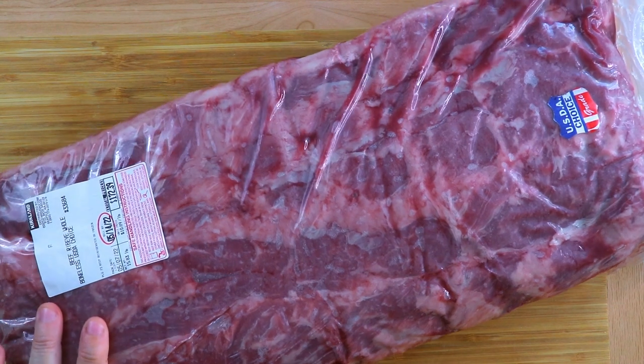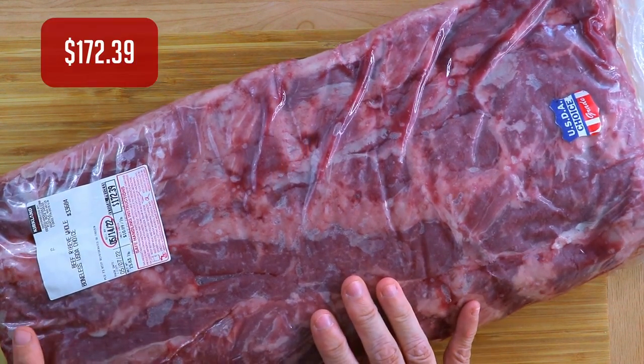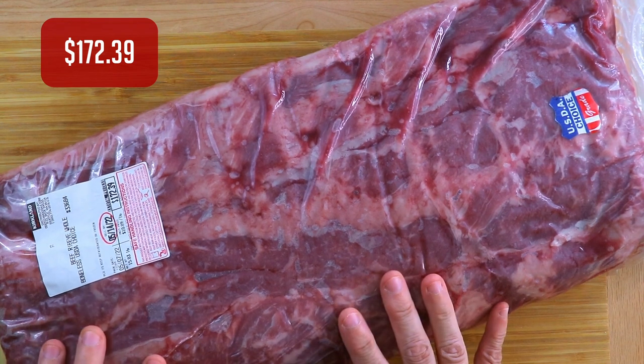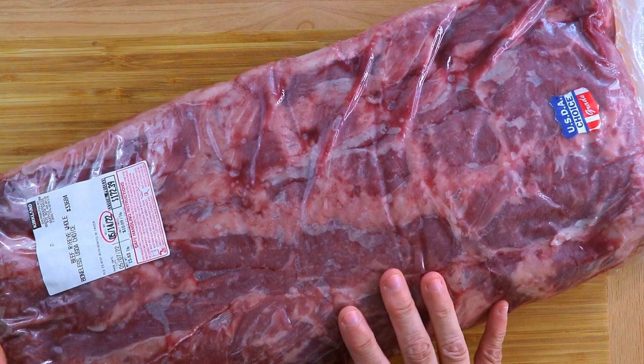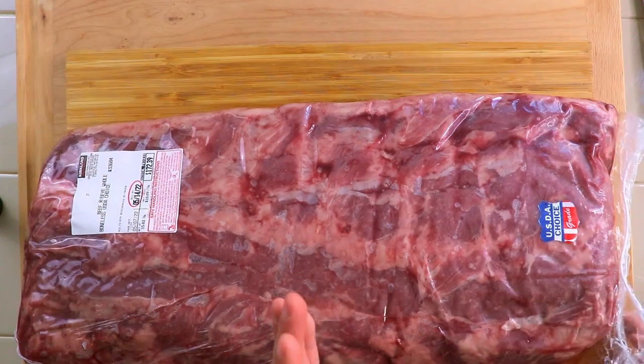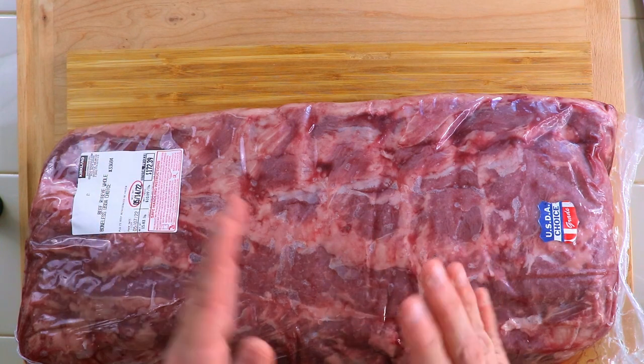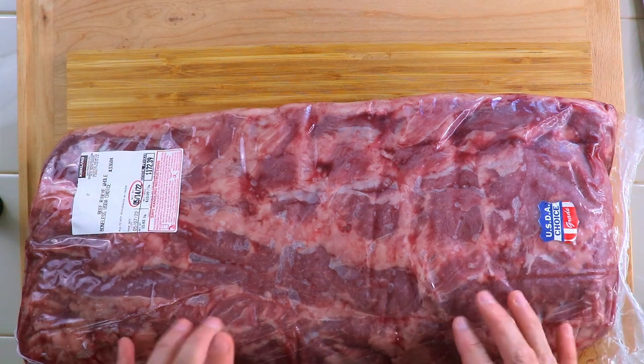This is 15, almost 16 pounds of the beef ribeye — boneless ribeye. This is USDA choice grade. It's quite big. I'm thinking because it's so big, I'm going to start with cutting it in half and then just getting half of it out of the way, and then I'll show you how I'm cutting the rest of the meat.